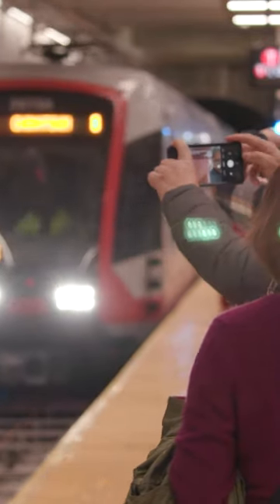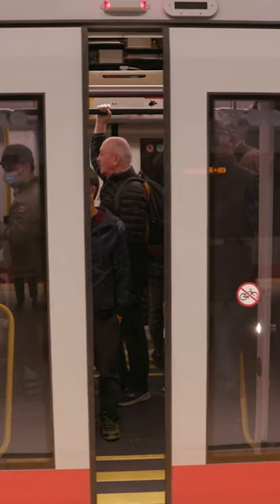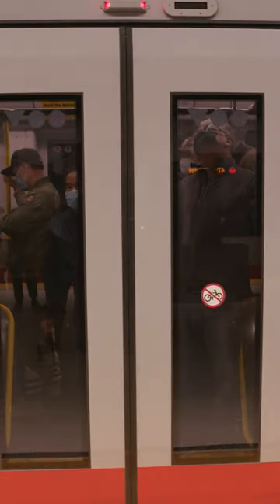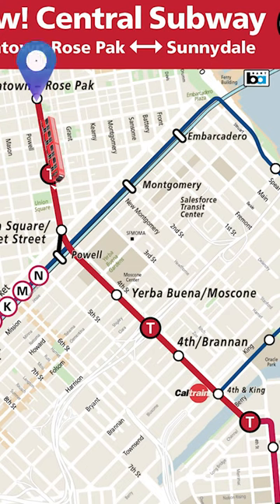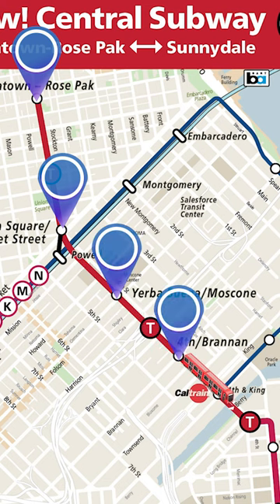Welcome to the SFMTA's new Central Subway. The new T3rd route will serve four new Muni Metro stations along the Central Subway: Chinatown Rose Pack Station, Union Square Market Street Station, Yerba Buena-Moscone Station, and 4th & Brannan.